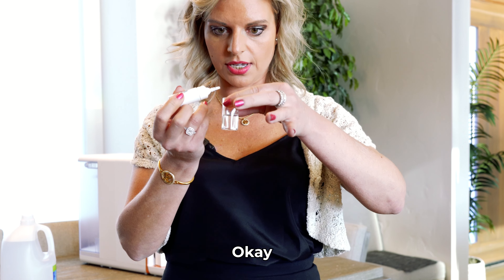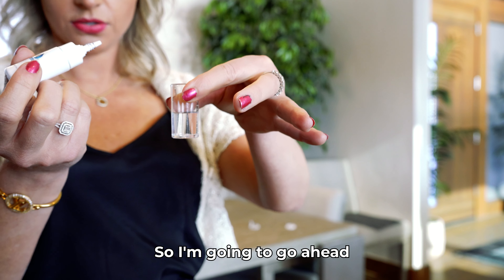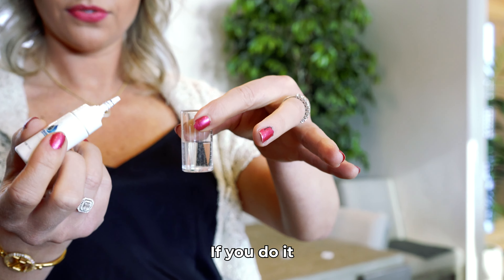The second step is take that cap off and put distilled water in it. If it's not distilled water there are many other things in the water and we won't get an accurate test, so make sure you use distilled water.